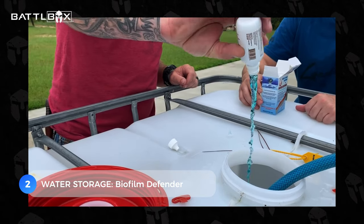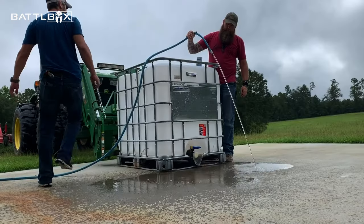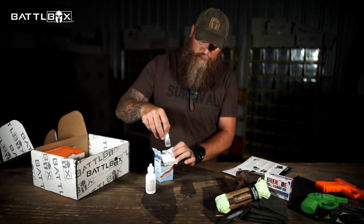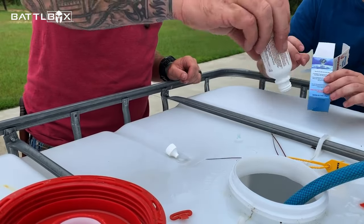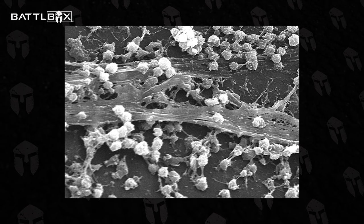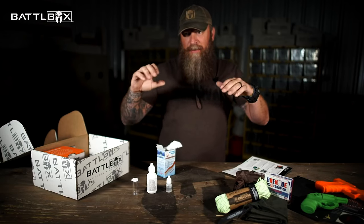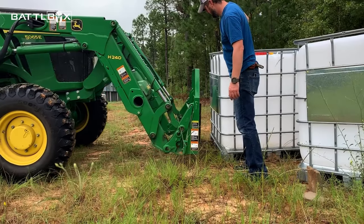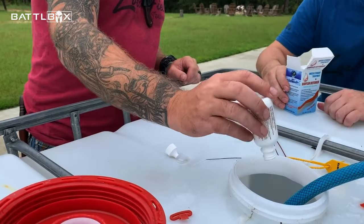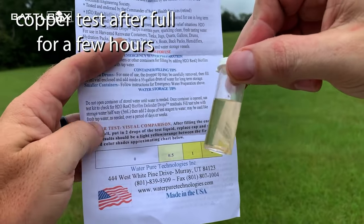Coming in at the second spot is a water storage maintenance formula, the Biofilm Defender. This is a really cool product for long-term water storage. It can treat 330 gallons of water and keep it safe to ingest for up to five years. It suspends silver and copper in the water system to attack and prevent biofilm from being created. Biofilm is bacterial film that creates in water over the long term — it's like a slime or sludge that ruins the entire water supply. Dump the whole thing into an IBC tote, no measuring required, and that water should last up to five years.